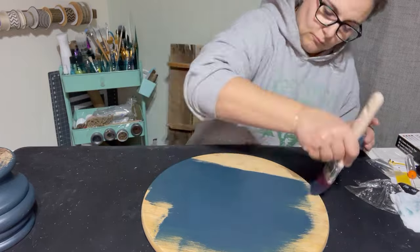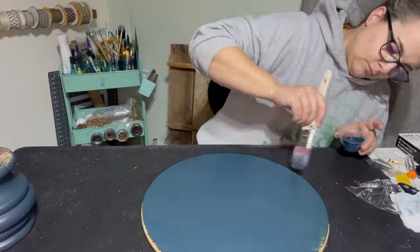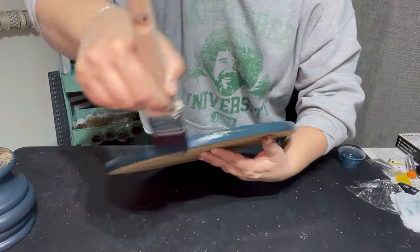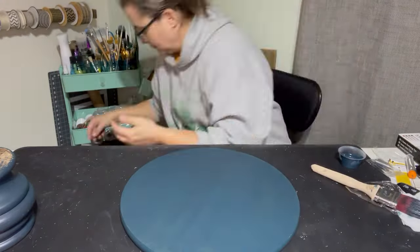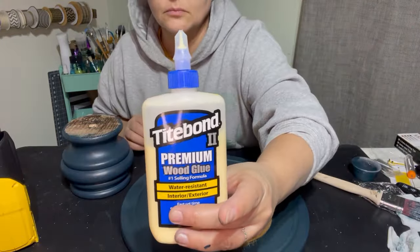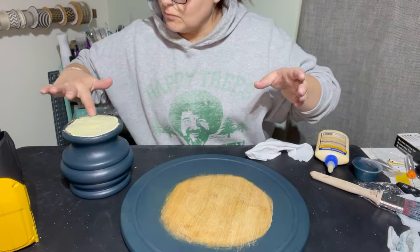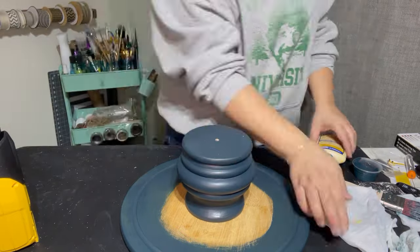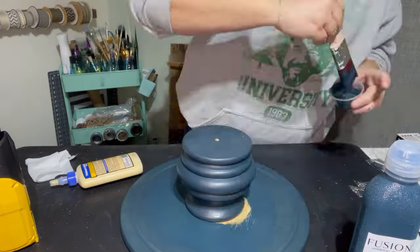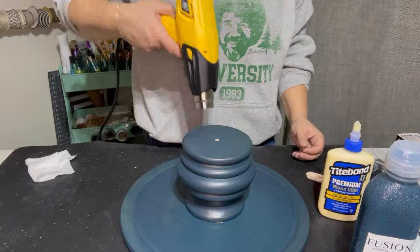I use my heat gun in between each coat. I painted two coats on both pieces, and I don't know about you but I'm still hoping for spring — we're having negative temperatures this week and it just makes it hard. But these projects give me some light at the end of the tunnel, so to speak. I'm going to use Titebond wood glue to glue these two pieces together, put it in the center, finish painting around it, and then leave it on the floor overnight to dry with a heavy piece on top to keep it close together.